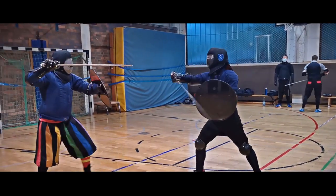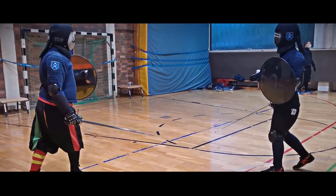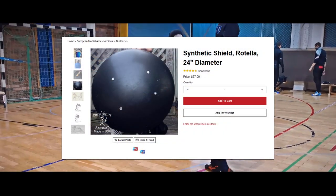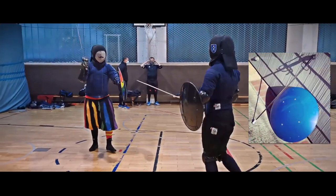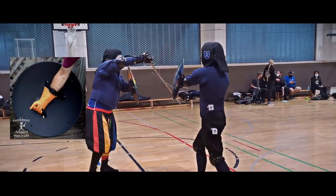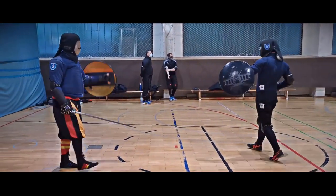The next option is a non-metal trainer for the rotella. For instance, the synthetic rotella from Purple Hut Armory, which is about 61 centimeters and weighs 2.6 kilos. Mostly these shields can be found only on the US market for around 70 dollars. Since we are located in Europe we have no experience with these simulators.